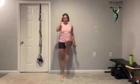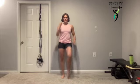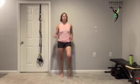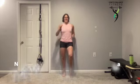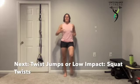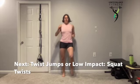Or you can go no impact and do this as a march in place, driving those knees up. We're only 30 seconds on this one before we go into our twist jumps, which are a little bit more complicated and push that coordination. So take some time — that's why I introduce them in the warm up.